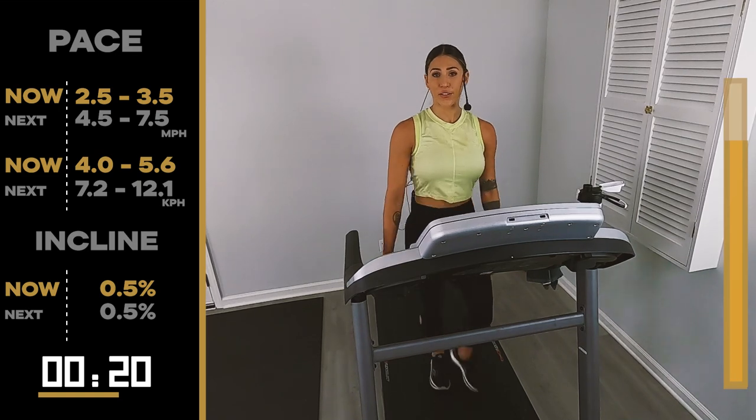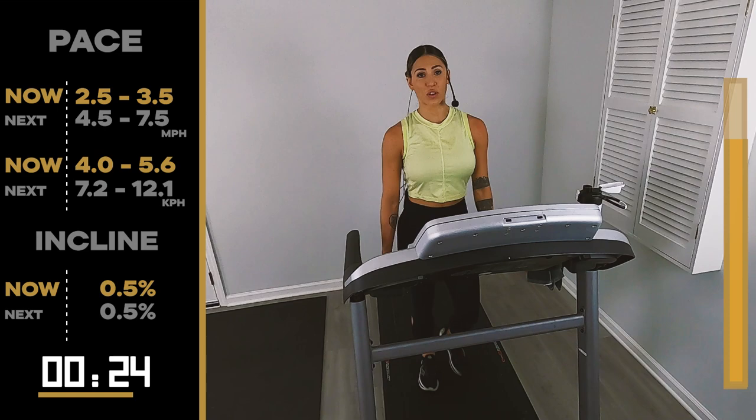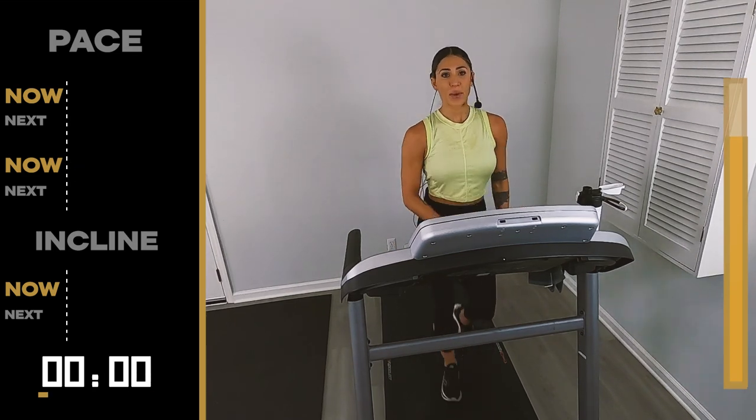We're at 2.5 right here. 4.5, 7.5. Last one. Last interval. Give it your all — all 30 seconds. We go in 4, 3, 2 — pick it up.